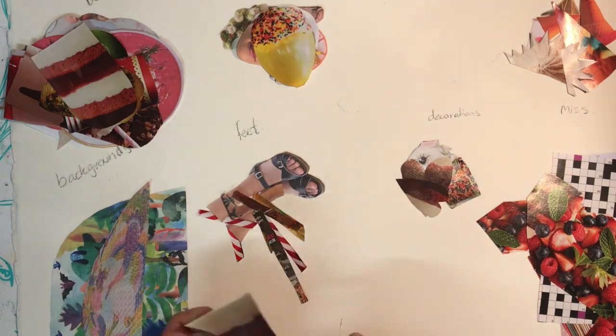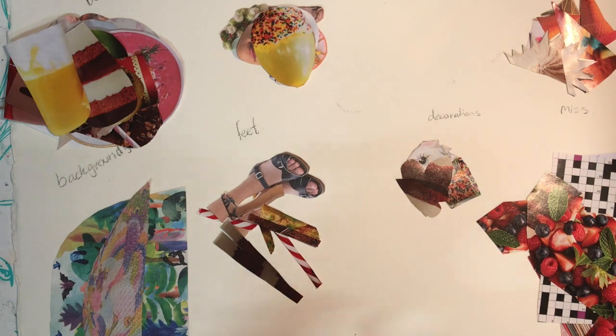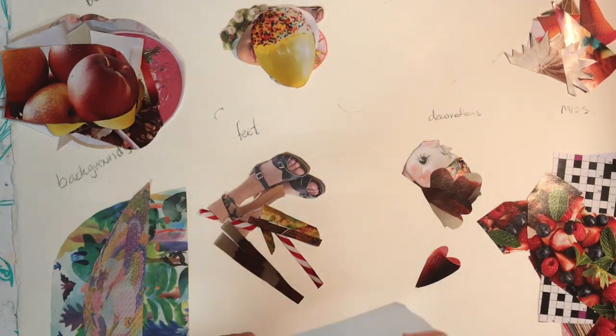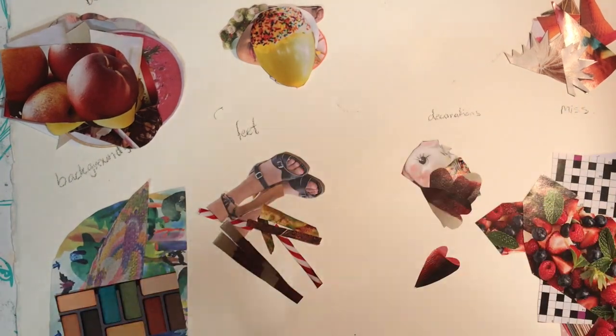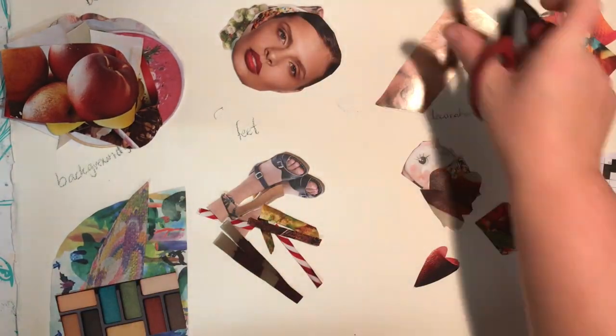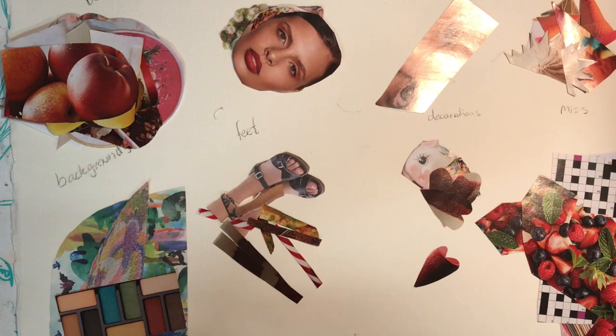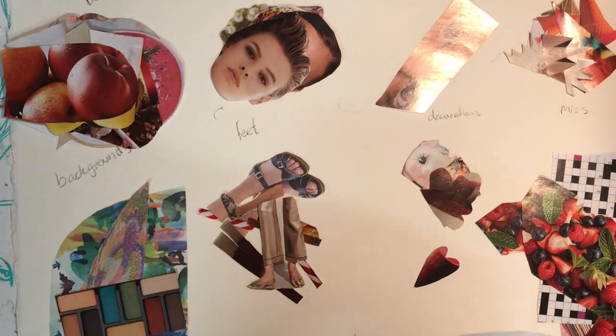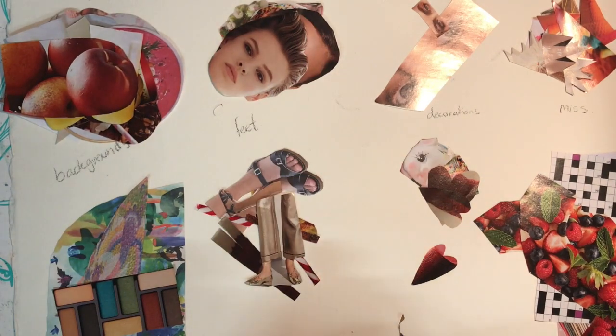Collage art dolls have been around for a long while, and it's basically just putting random things together to create a human-like form. If you think about Picasso and his odd faces, that's what you're creating — different scales, different proportions, putting them together to create something funky and interesting to look at.